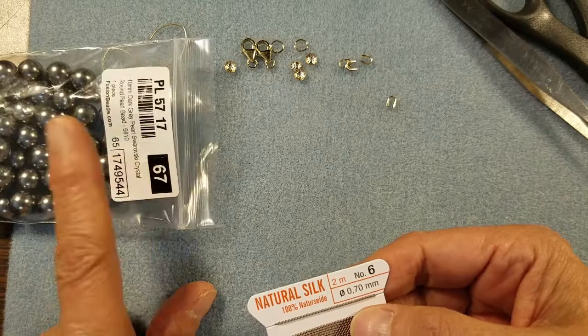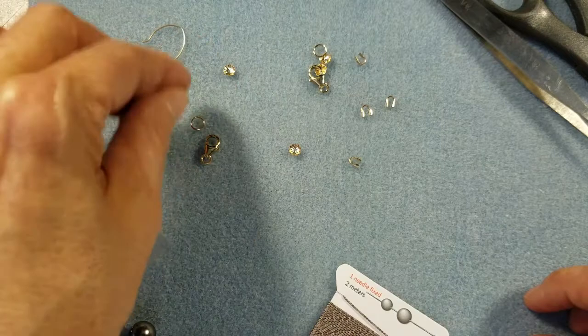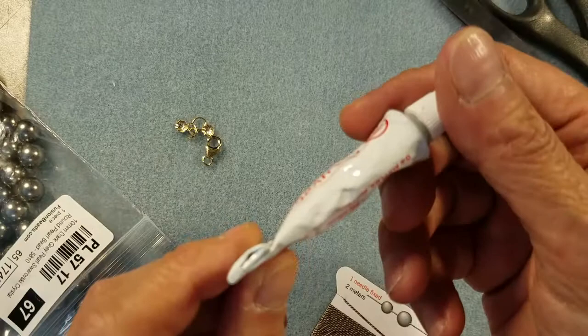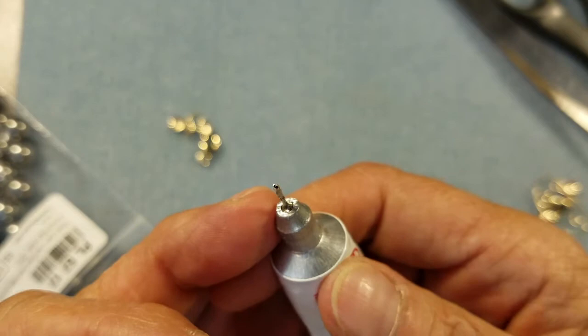I'm going to lay out just what I need for the bracelet: one lobster claw, one jump ring, two bead caps, and two wire guardians. A couple of other things you'll need are Hypo G cement — you can use E6000 or another type, but I particularly like this one because the tip lets you pinpoint exactly where you put the cement. We'll need it to secure a couple of knots: one at the beginning of the project and one at the end.